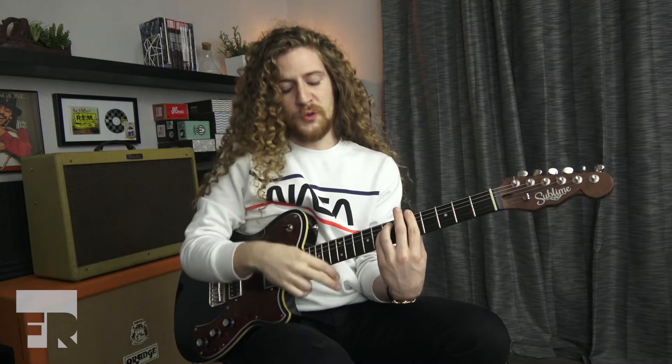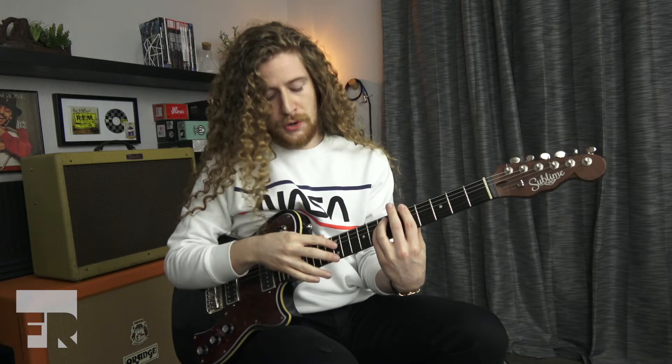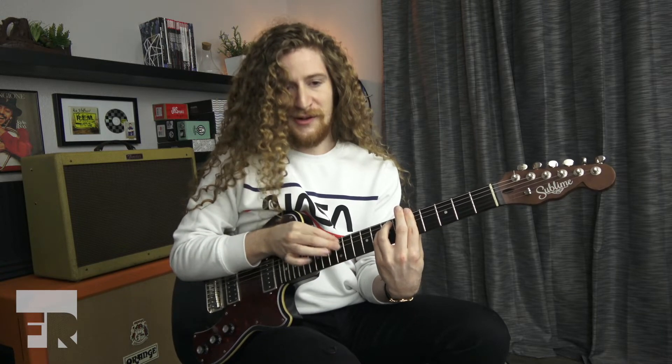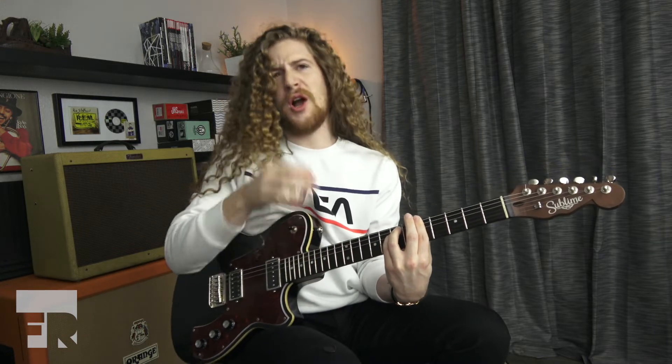Once you feel comfortable with your intervals — doing two strings apart — be creative with it and make it your own. You can try further strings apart or closer together. Closer together gives you a little bit of a fifth sound, which is kind of cool. Further apart gives you a lot more octaves because of your chord of choice, which is cool as well.